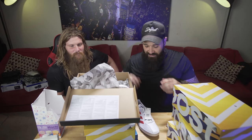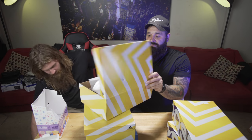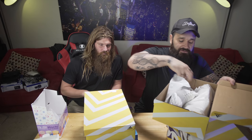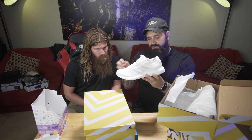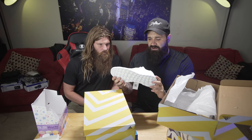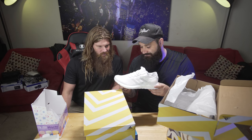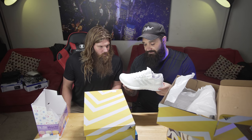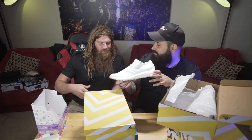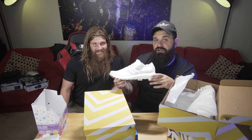Unboxing number one is done. Next up: these are Pure Boosts, all white. I bought a bunch of white shoes because I don't have very many. These are the Pure Boost — not sure if they're the triple white exactly. The colorway? They look like skinned chicken — this is the full uncooked rotisserie chicken colorway.